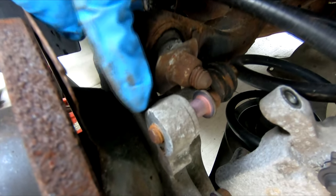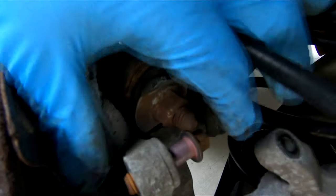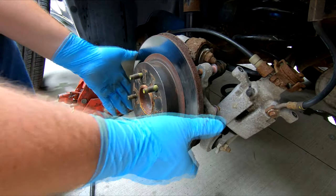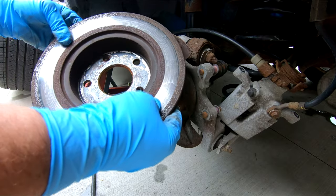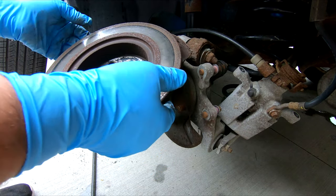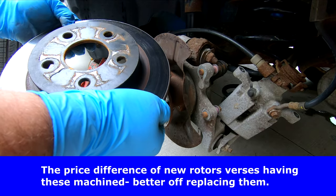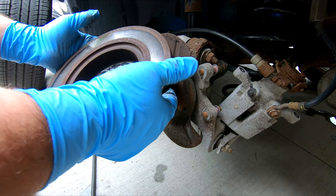The top bolt for the caliper bracket is probably not going to come out because it's going to hit this bolt here, so just leave it in there. When you put the bracket back on, that'll be the first bolt that goes on the bracket. Now let's take a look at this rotor on the backside — yeah, these rotors are in bad shape on the backside. See all that rust build up? There's no way I'm going to be able to get that out unless I take this to the machine shop and have them turned. I don't even know if it's worth doing that — I'll let him know he needs rotors on the back.